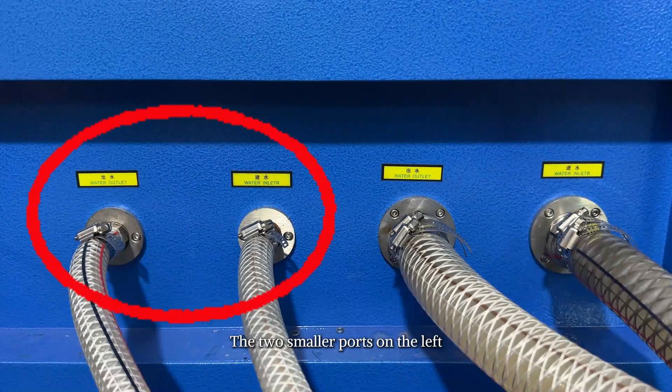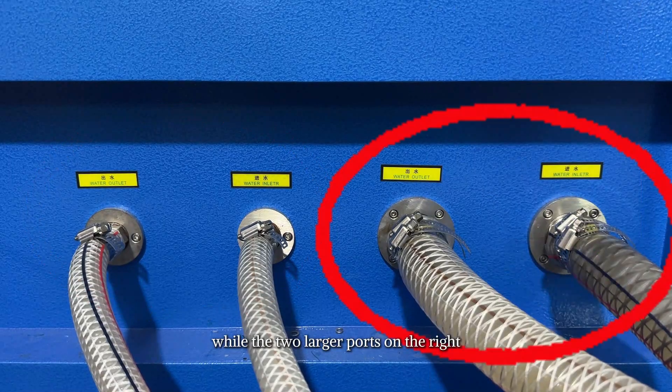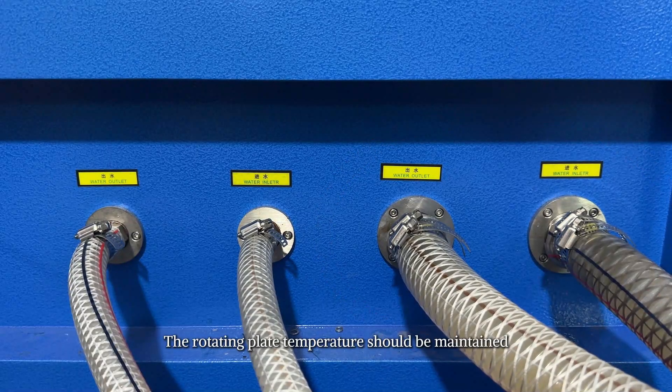There are four water inlet pipes on the left side. The two smaller ports on the left connect to the cooling system for the rotating plate, while the two larger ports on the right connect to the overall machine cooling system.